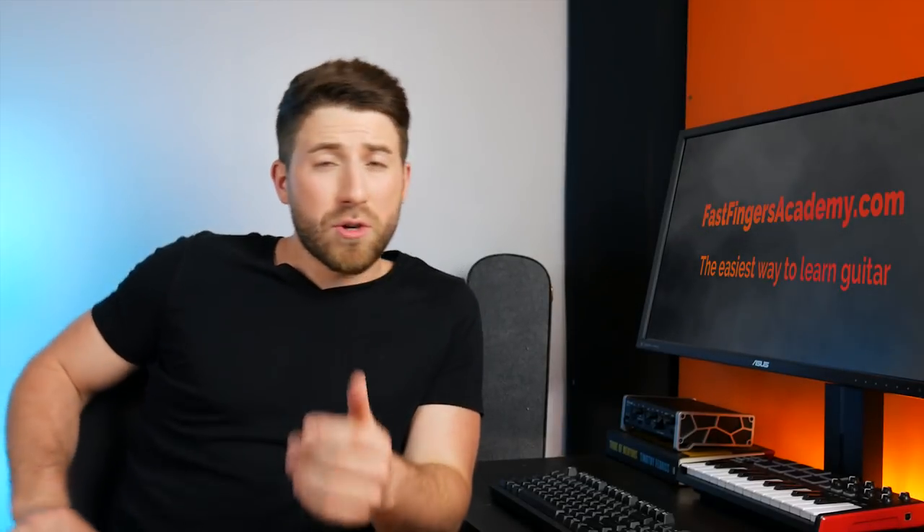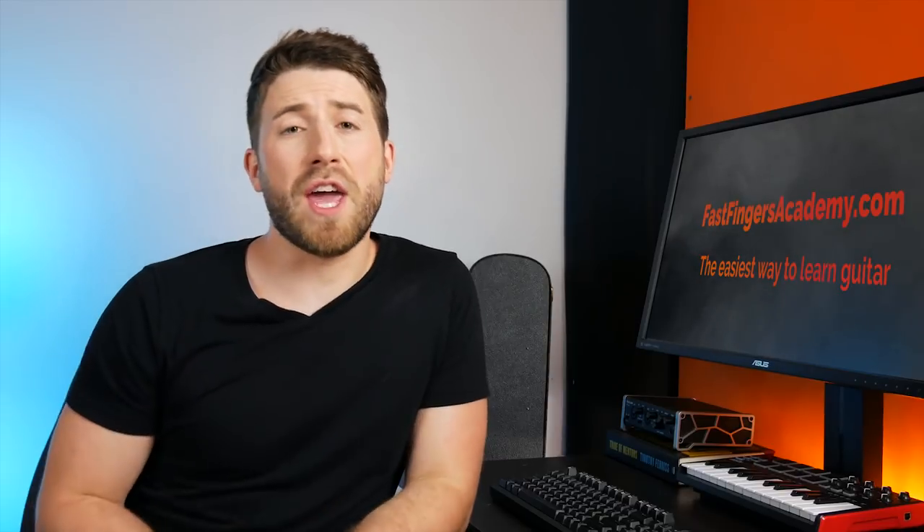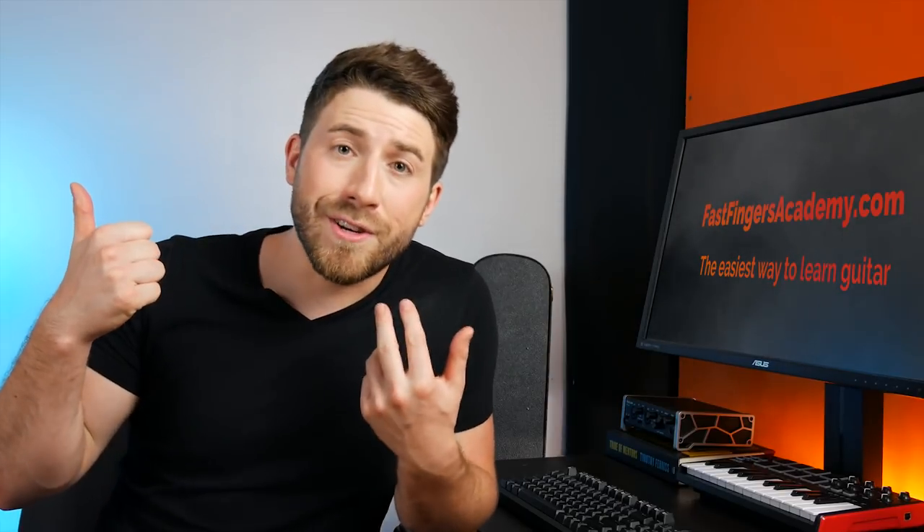Now that we know what a capo is, the next question is: why would you use one? There are two major reasons. The first is to make it easier to sing, and the second is to make it easier to play on guitar.